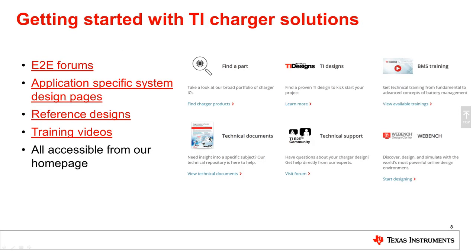Thank you for watching this training. This and many other technical training videos are available at www.ti.com.